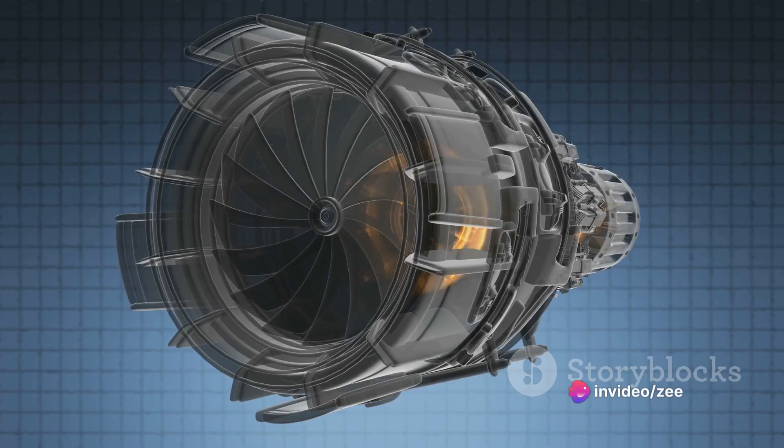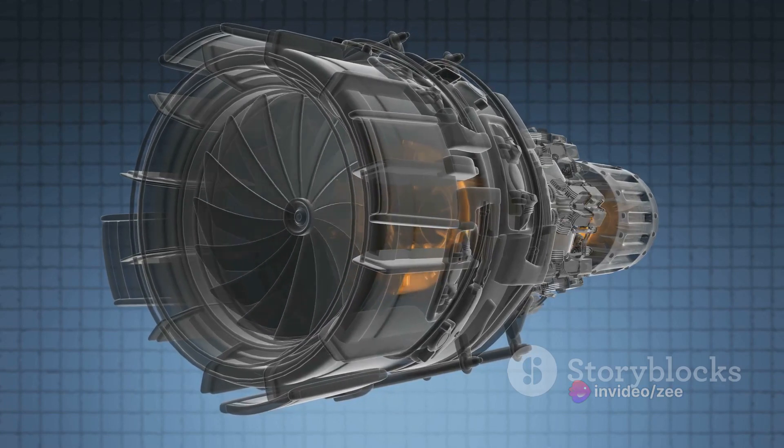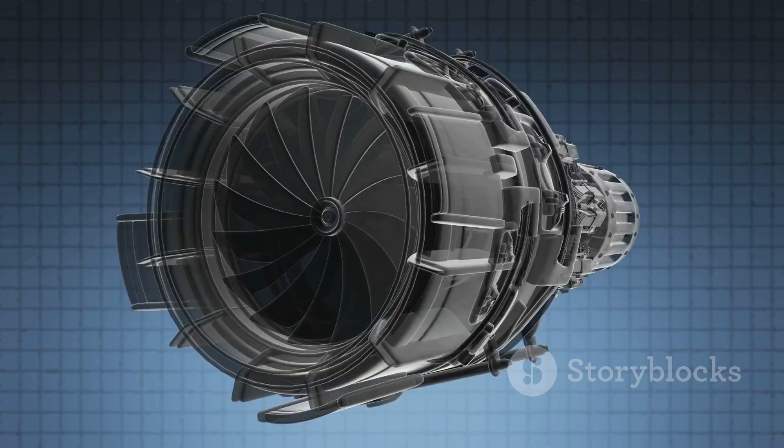This engine has been used for various purposes, from powering the infamous V-1 flying bombs during the Second World War to propelling high-speed drones in the modern era.